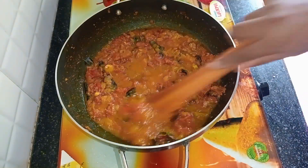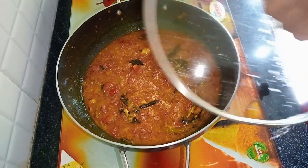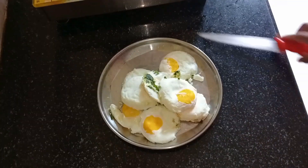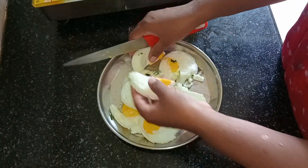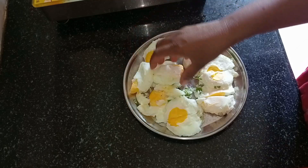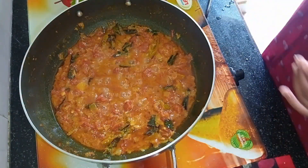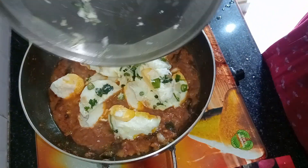I am going to take the oil on the pan and put the oil on the top and add the oil on the bottom. I have to cook the eggs in the pan. I might not forget to cook the eggs. I am going to cook the egg, clean the egg, and cook it.